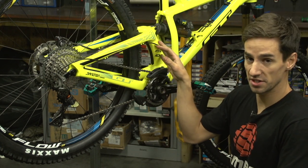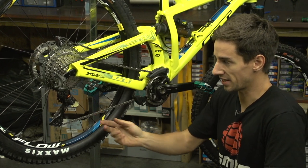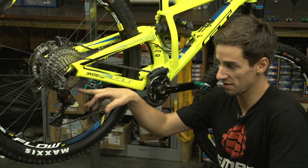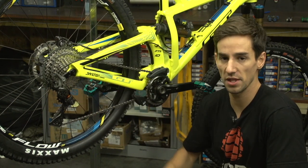Also, it can affect your rear suspension if you do have rear suspension. That tension on the chain can make the bike slightly less sensitive over small bumps. So there's a sweet spot where you want to have enough tension on your clutch to stop the chain from bouncing around, but not too much as to affect the bike.